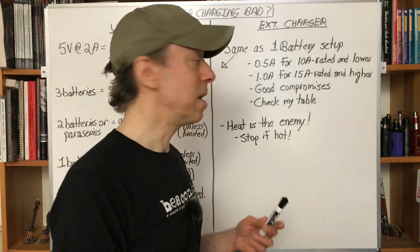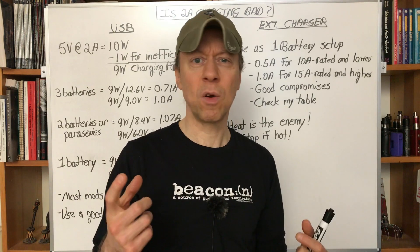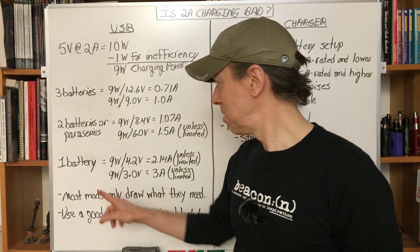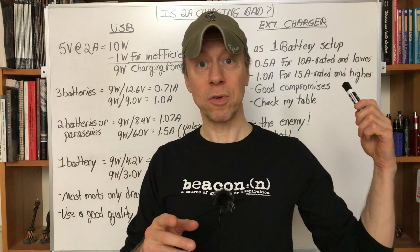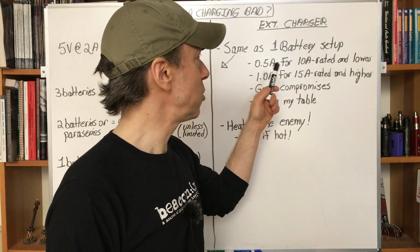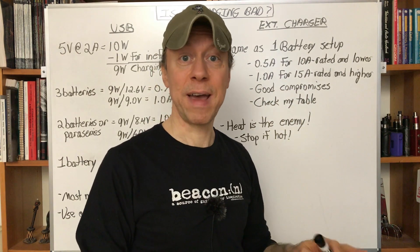Now if we go to the other scenario for 2-amp charging — using an external charger — you've got a separate 1-bay to 8-bay EFEST, NITECORE, or whatever charger you might have. It's really the same situation as the single-battery setup, because each slot in your external charger is a one-channel charger, just like that is. So you've got the same kind of limitations: we don't want to charge at 2 amps here because the full 2 amps goes to the battery — unless you want fast charging.